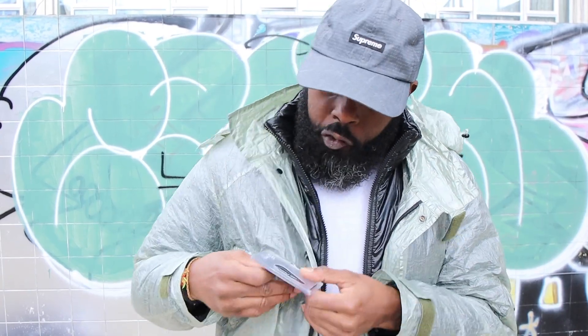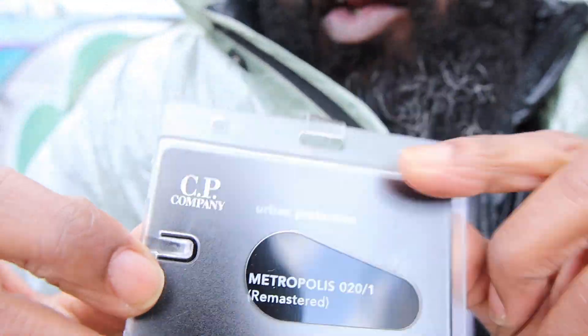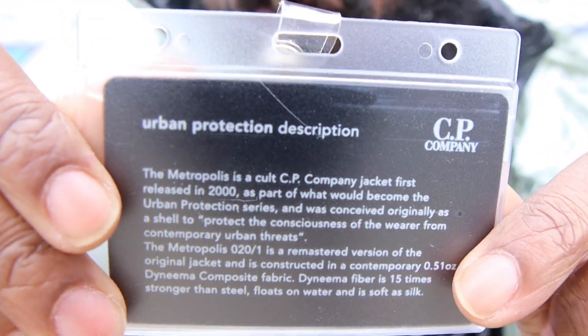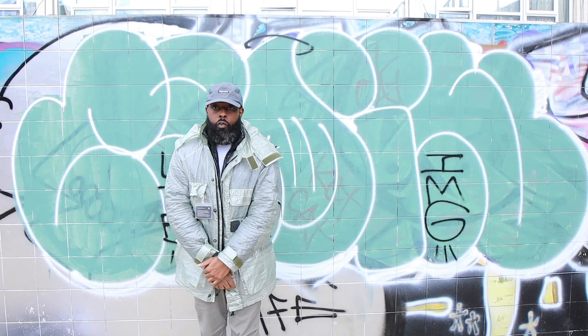There's more bits — as you can see, you've got this little doctor tag there which says Metropolis, telling you about the jacket, and on the flip side you've got more literature right there. Another thing I forgot to show you is that it comes with a mask — an urban protection mask. I think it comes in the dust jacket. It comes with an urban protection mask, which is nice, but again, I won't be keeping it just for the mask.